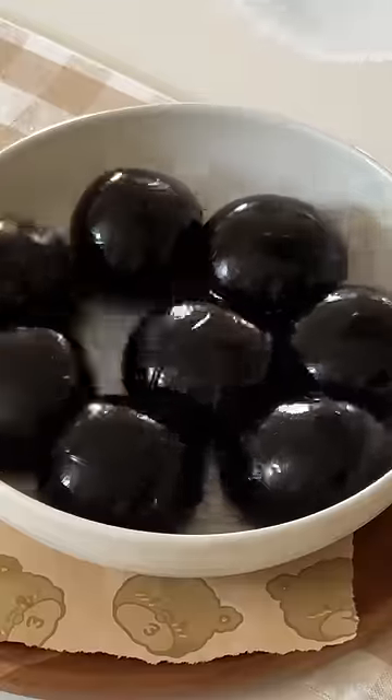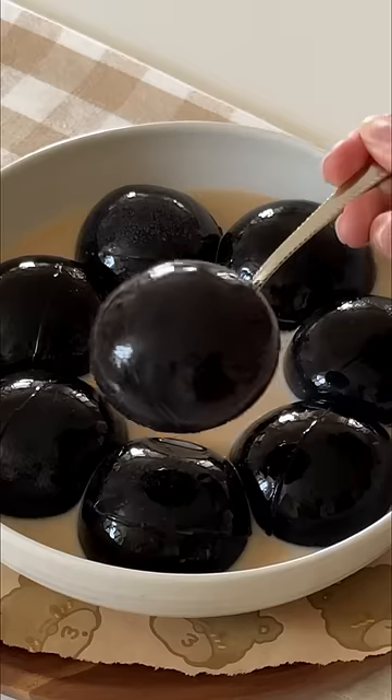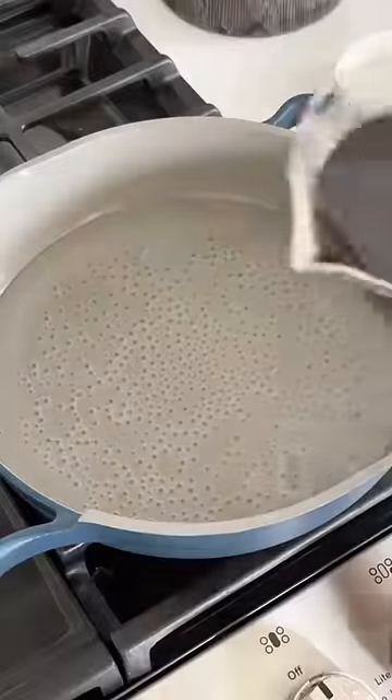Let's make more grass jelly balls, super size this time. I use this grass jelly powder from Amazon, which I linked in my bio. Start with 100 grams of grass jelly powder, 4 tablespoons of sugar, and 1 cup of water into a bowl and mix it well.